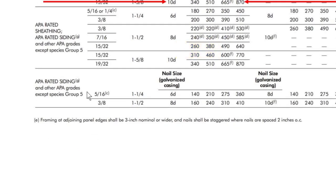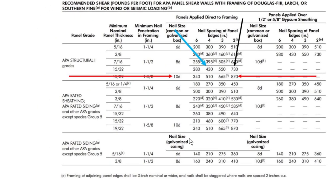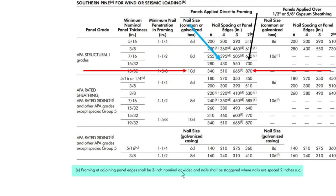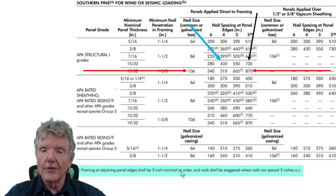A very critical footnote beneath the chart states: framing at adjoining panel edges shall be three inches nominal or wider, and nails shall be staggered where nails are spaced two inches on center. This means wherever two pieces of plywood join together, the framing behind it needs to be three inches wide. The code has since changed to allow two 2x4s so long as they're nailed together properly.